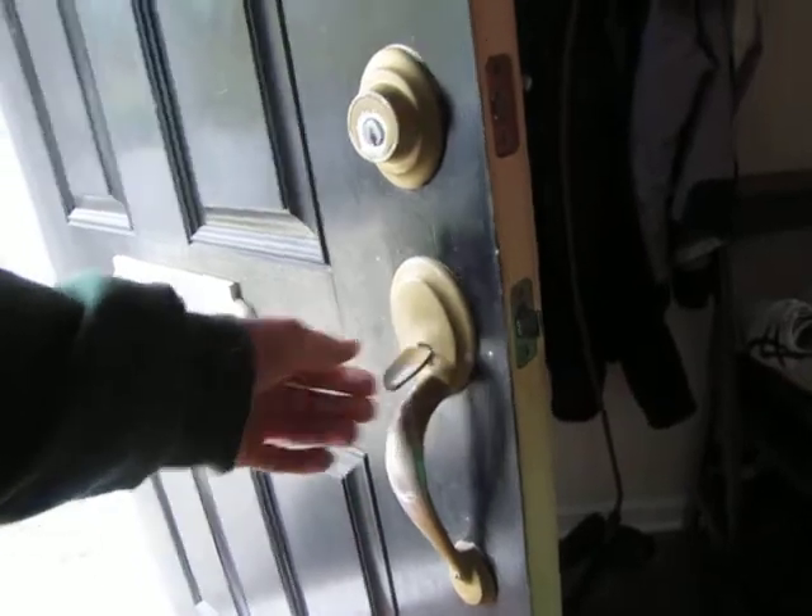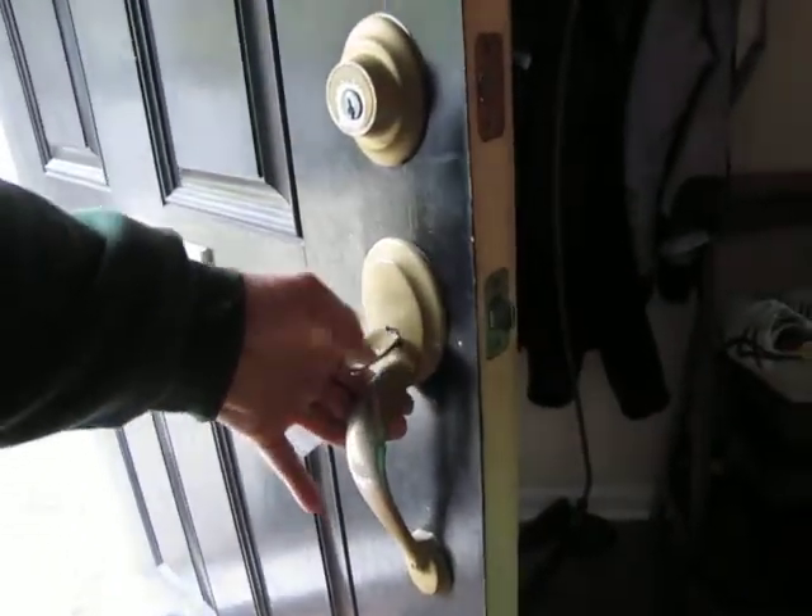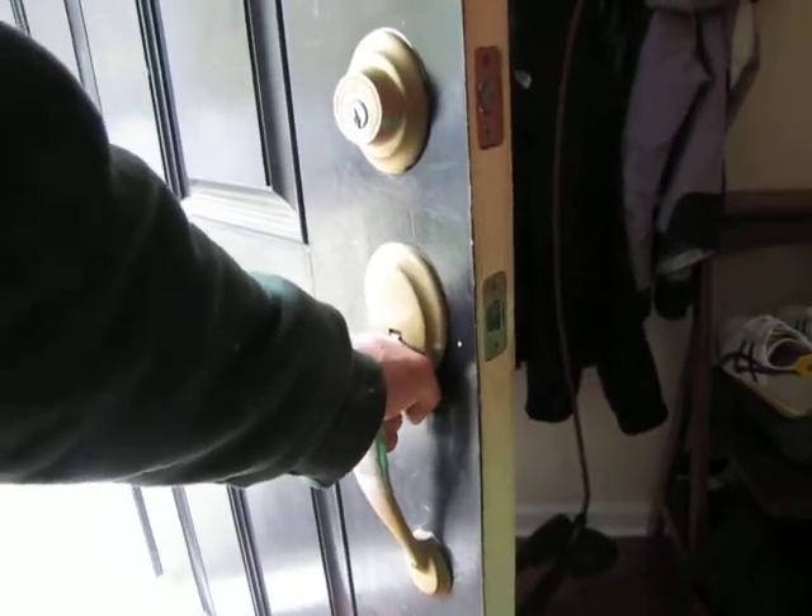There's an interchange mechanism there that a mechanical engineer could probably tell us about. That pulls it forward, and here on the back side, the tab is failing. Let's get a replacement here.